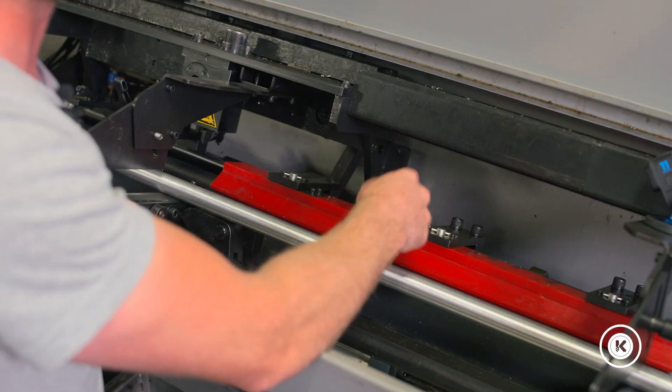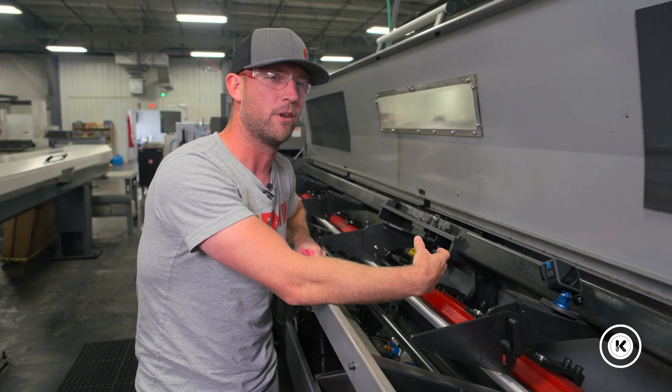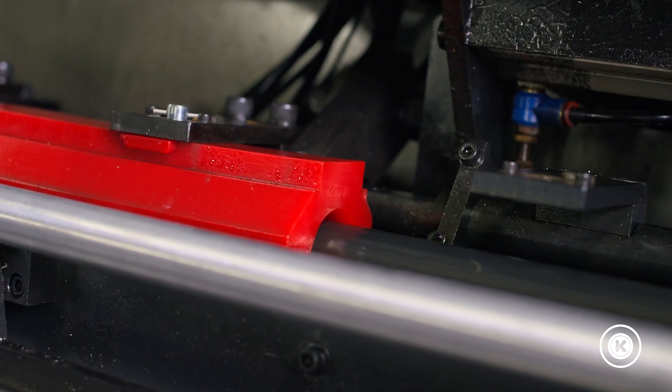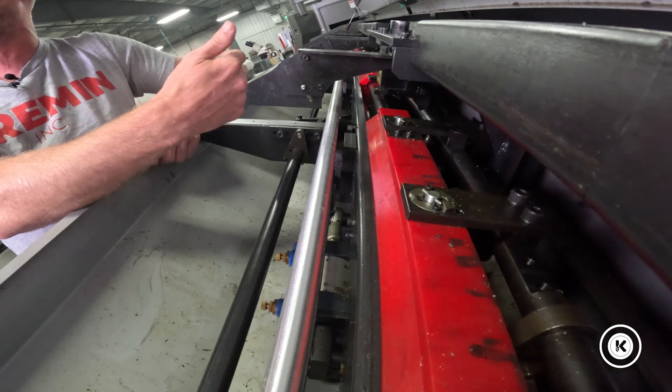These channels work with oil that fills inside of them, creating a hydrodynamic area so that it dampens the vibration and the whip from the material as it feeds into the machine.